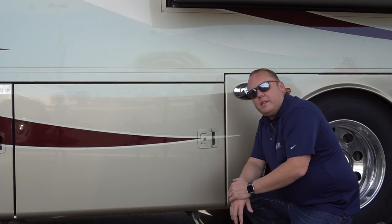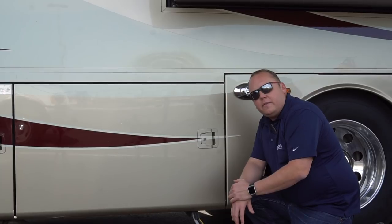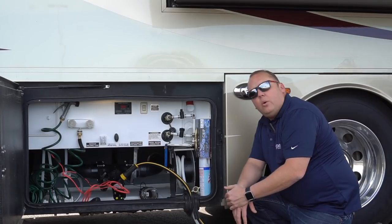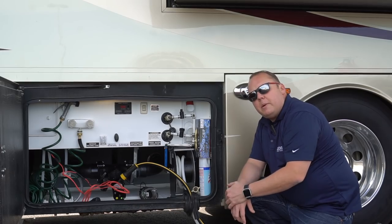Welcome to the business end of our coach. We're at the driver's side, kind of in the back area of our 2015 Integra Aspire, and this is where our wet bay is located. We've done quite a few upgrades to this area, so come along with us and we'll show you what they're all about.